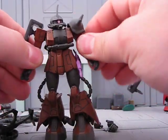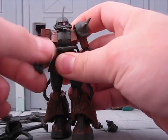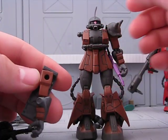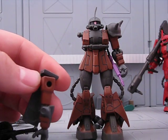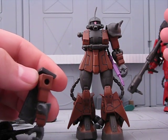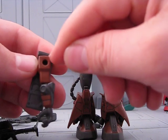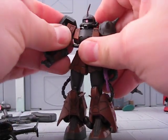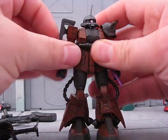It comes with just basic articulation. By the way, I have a little trick to make the arms have more articulation — you cut a very small piece off of plastic, off of a scrap MSIA part, and it's just a thin piece, and you just poke it in there, and it makes it stick out further and has more articulation.